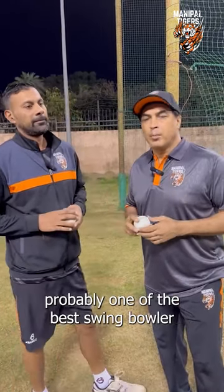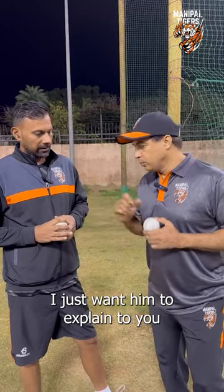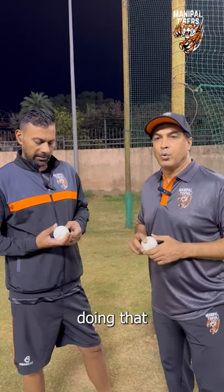This is Praveen Kumar, India International Cricketer — probably one of the best swing bowlers I have seen and one of my favourite cricketers, especially when it comes to swing bowling. I just want him to explain to you how to bowl an in-swing and out-swing and what has been his strengths doing that.